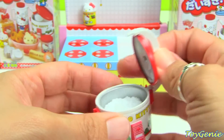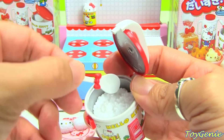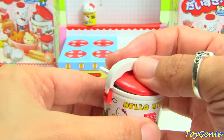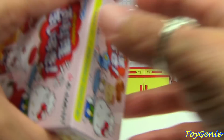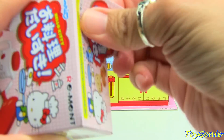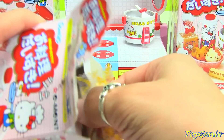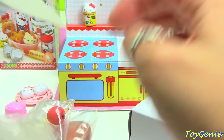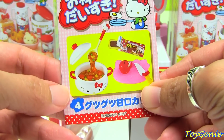It also comes with a spatula to scoop the rice, and the spatula has a red bow on it — too cute! Each time I open one of these sets I get more and more amazed. I didn't know the box itself actually becomes some sort of stand. This set looks like we've got some soup, a cutting board, and a knife.